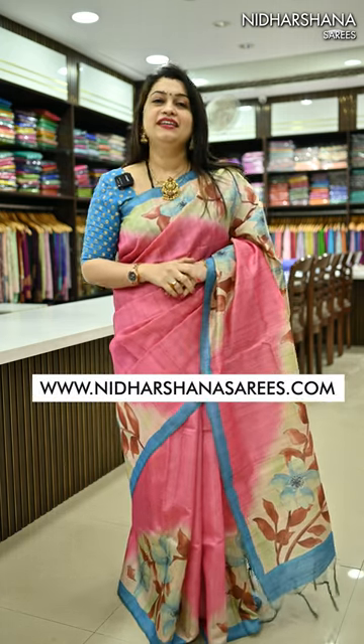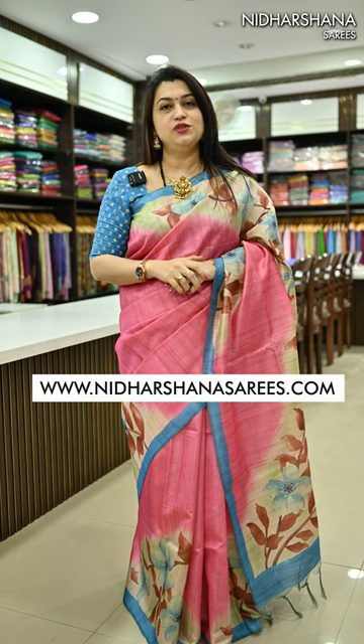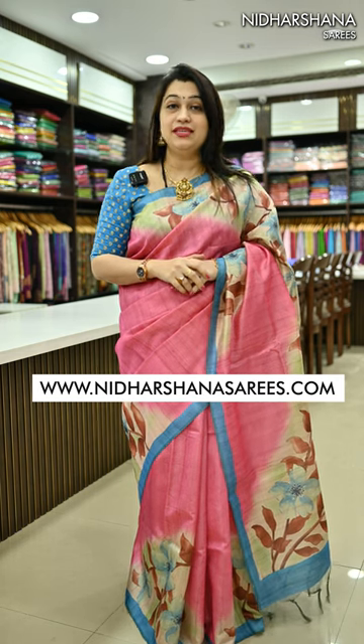Hello everyone, welcome to Nidarshana Sarees, this is Lakshmi here. In today's new arrivals, I am going to showcase you beautiful tassel silk sari with a geechah zari concept. It has a beautiful hand-painted kind of printed concept on the entire sari. Let me start with the same sari and same color what I am draping today.